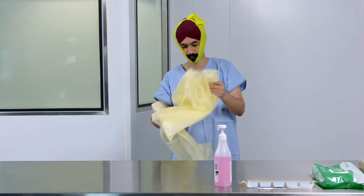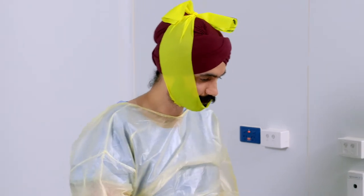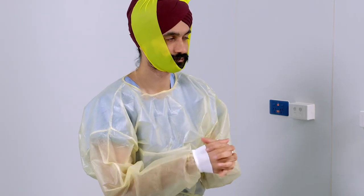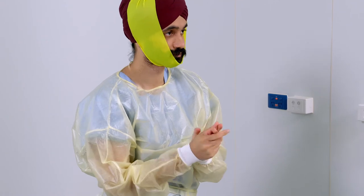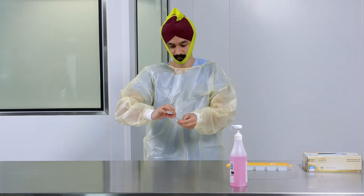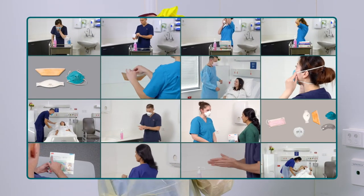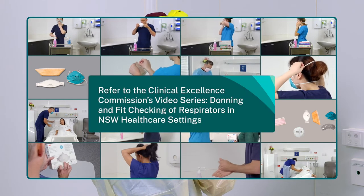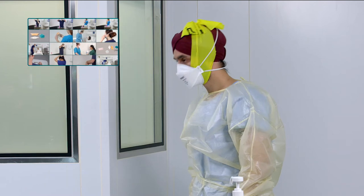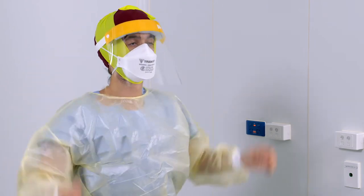Don a gown or apron based on the requirements for transmission based precautions in your work area. Now select the respirator which has been fit tested and recommended for you. For further guidance on donning and fit checking of P2 or N95 respirators, refer to the Clinical Excellence Commission's video series, Donning and Fit Checking of Respirators in NSW Healthcare Settings. Don other PPE as per local guidelines and the task you'll be performing.